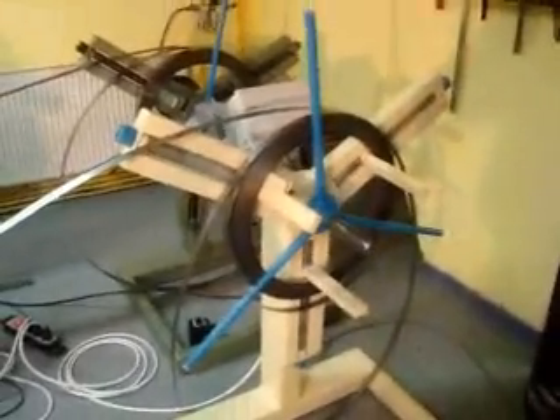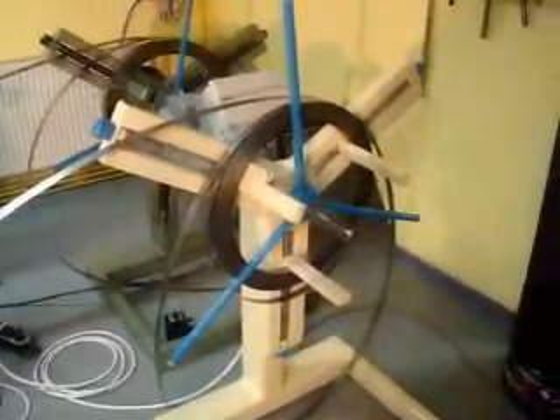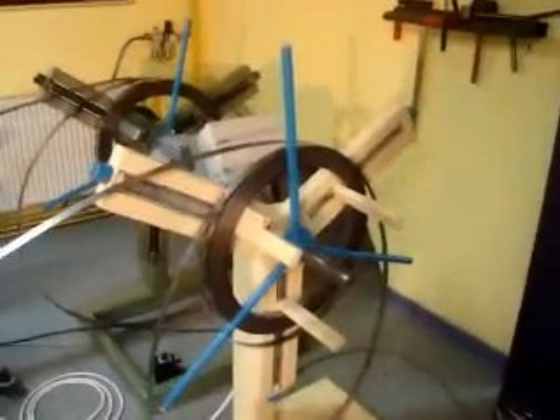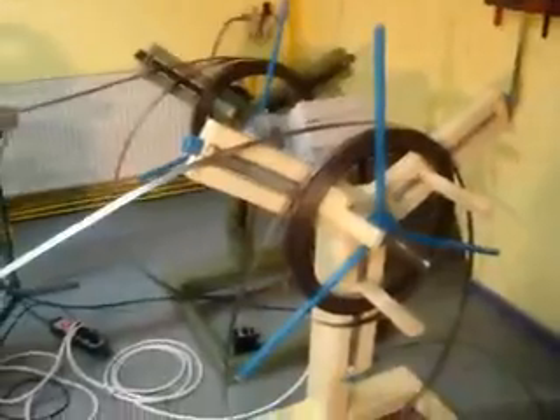Hello, here are a few simple steps needed to put the machine to work. You should put first the coil on the right coiling rail and unfold a few meters just to make a preparation for the press. It is very, very simple.